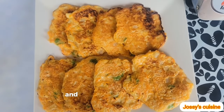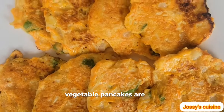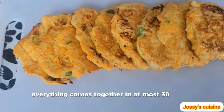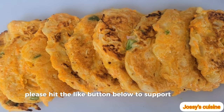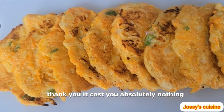Our delicious and healthy vegetable pancakes are ready. Everything comes together in at most 30 minutes. Don't you think this video deserves a thumbs up? Please hit the like button below to support this video — thank you, it costs you absolutely nothing.